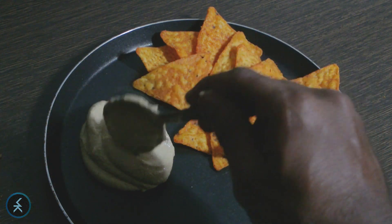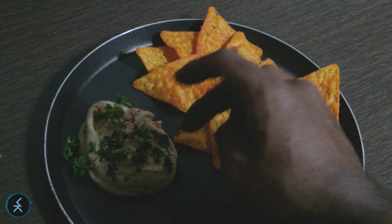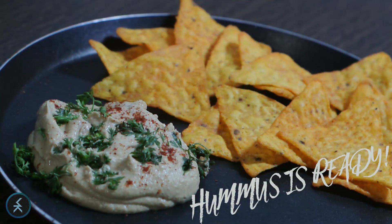Your hummus is ready. Thank you so much for tuning into Maddie Coco and I'll see you again next week with a brand new video.